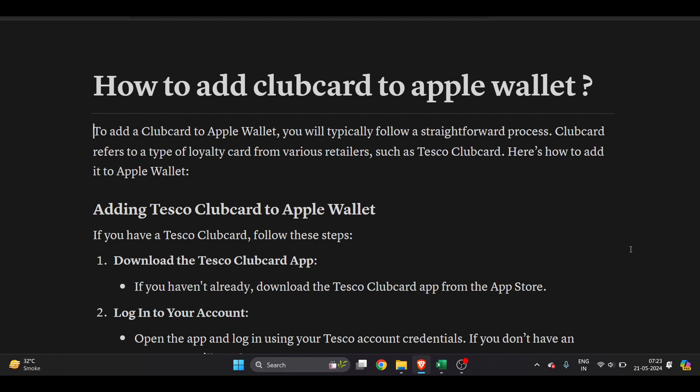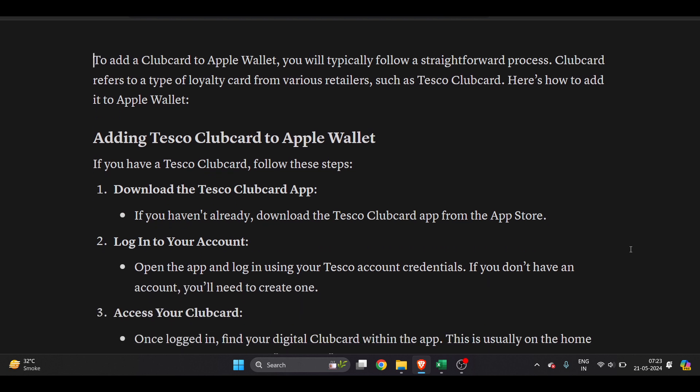Hello everyone. In this video I'm going to show you how to add a clubcard to Apple Wallet. To do this, it's a very easy thing to do — you just have to open your Tesco Clubcard application on your mobile device.